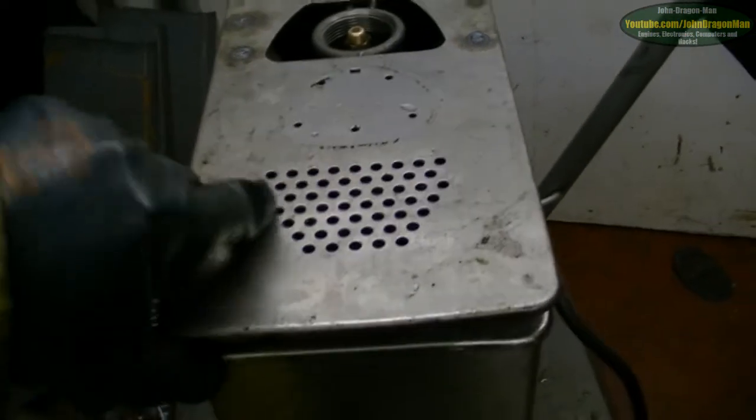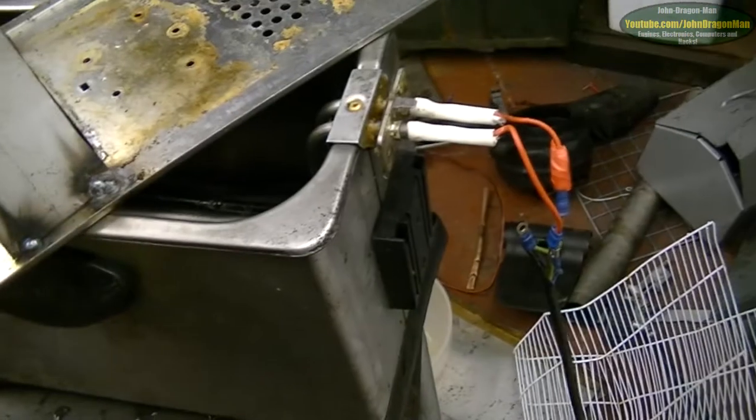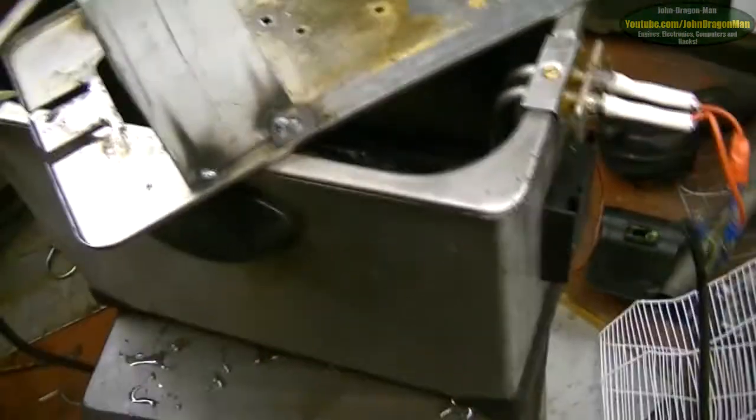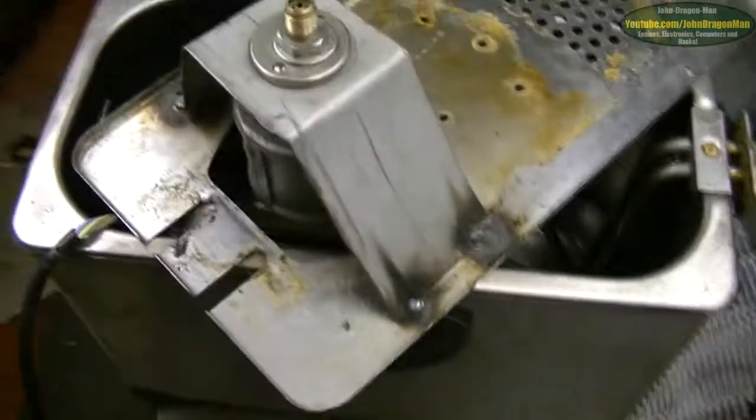Just going to show you the underside of it — nothing has been wired into it yet. Still got the element in there, we need to take that out. My brother seems to think we can use that to preheat the oil, but he's took all the electronics off it because that's the reason why the fryer was broken originally. It was working, but the thermostat had died on it, so the heating element was solidly on. So the heating element still works, it's just the thermostat's died.